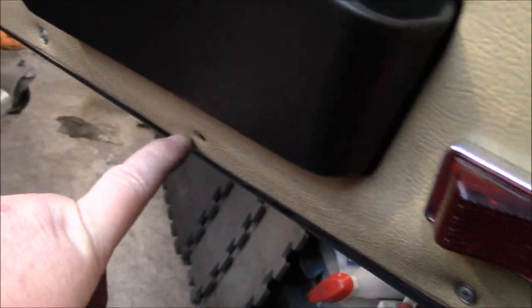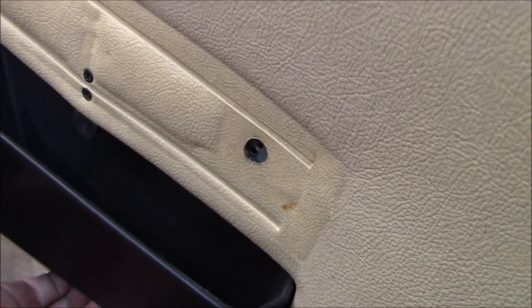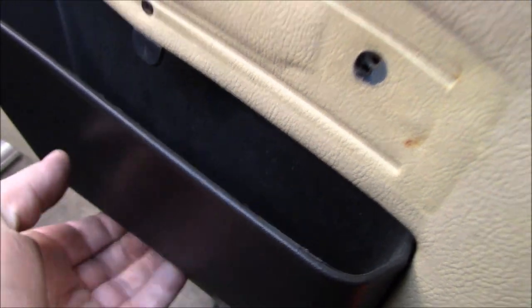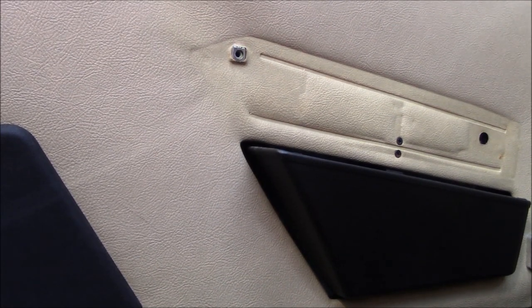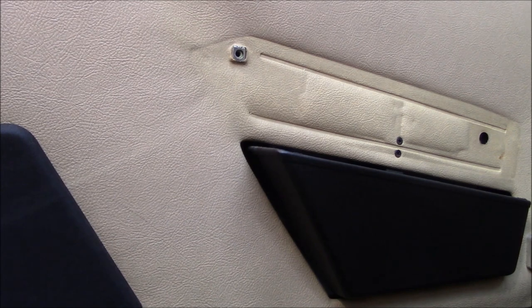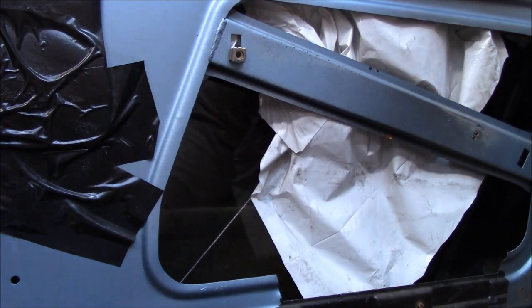We're going to undo the fasteners here at the bottom of the panel, all the way across the bottom, and then remove the two fasteners at the top. The door pocket stays on, I believe. We've got all those screws out now and I've just popped the panel off the little clips on the inside here. It looks like it's moving, so we'll just carefully continue on. And that panel just drops away. There's the inner workings of the door - doesn't look like anybody's been in here before.